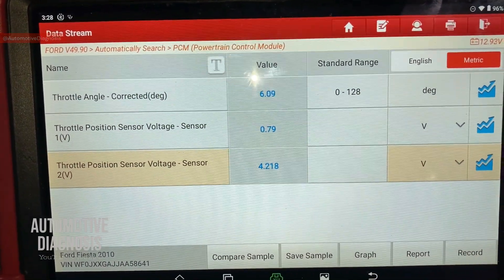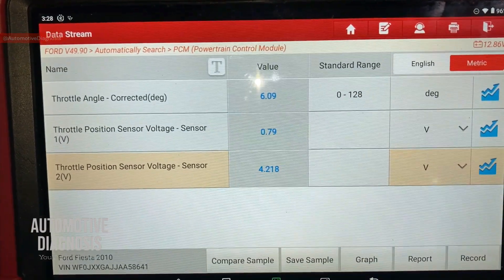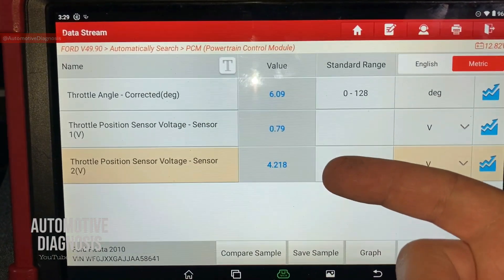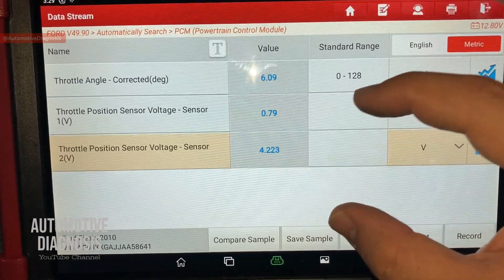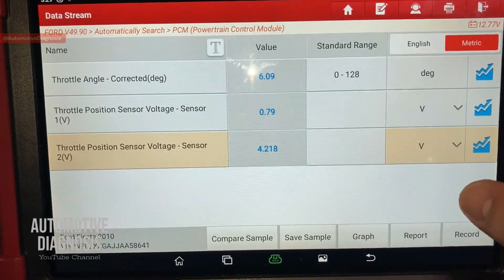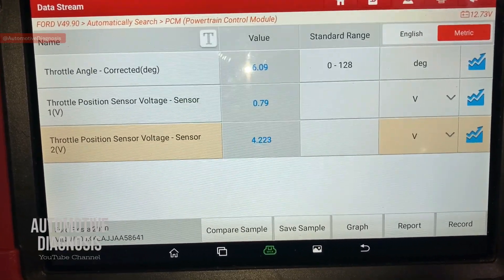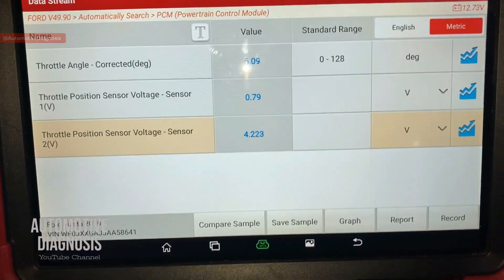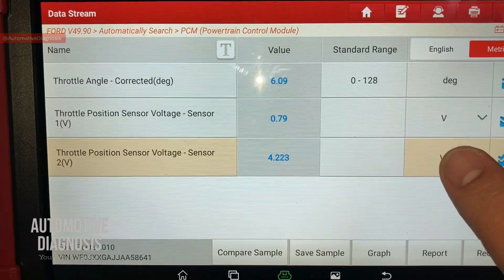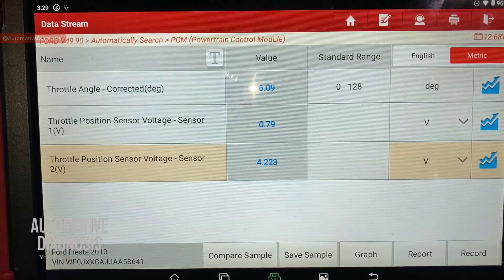Keep in mind that the scan tool reads the sensor output signal from the engine control module. So having an incorrect value on TPS1 or TPS2 doesn't necessarily mean the throttle position sensor itself is bad. There are three possible fault areas: the sensors, the wiring, and the ECM. If values are good, the system is fine. If values are bad, you need to grab a multimeter and check the sensors directly at the throttle body to isolate whether the fault is in the sensor or the wiring.